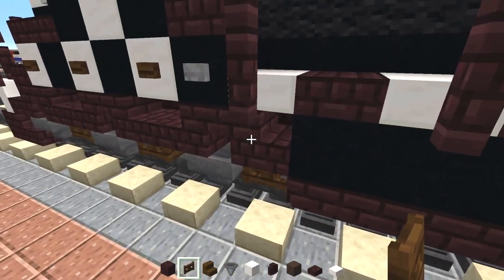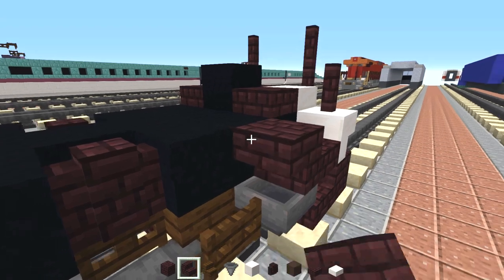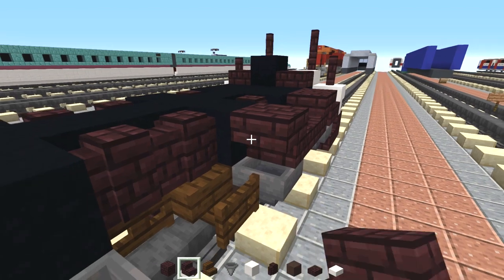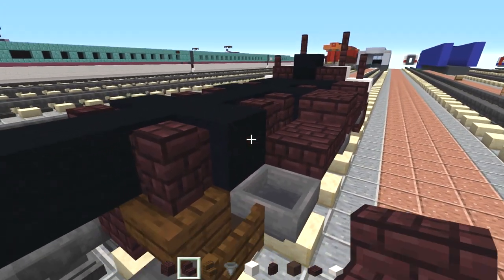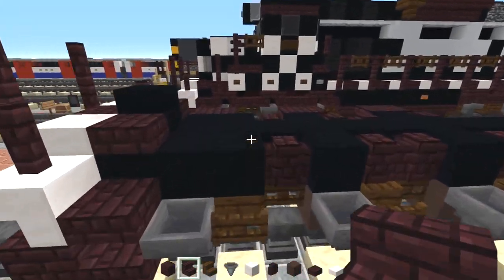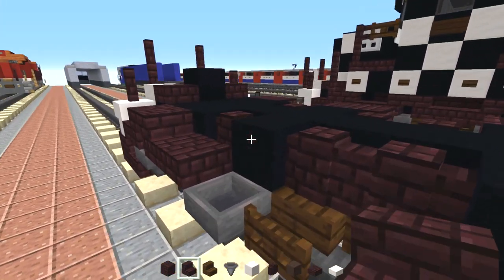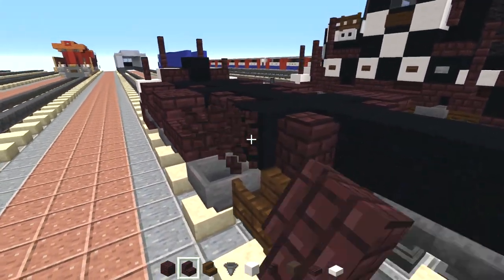On top we also need to add in an upside down nether brick stairs, right side up facing the back. Then we'll add a slab and repeat the two stairs so that we have that cover for that wheel. Do the same thing to the last one without a slab so we have these three lumps. We're going to do the same thing on the other side — just upside down stairs, regular stairs, slab — and keep on doing it until we reach the back section.